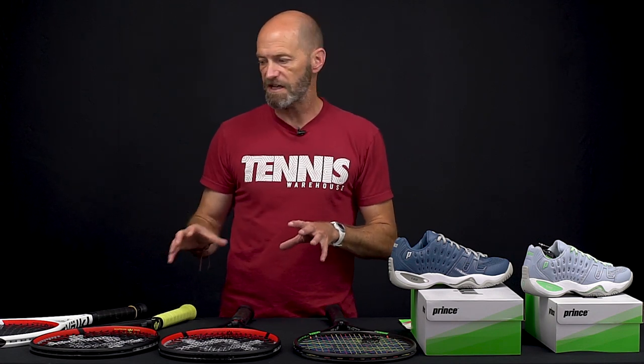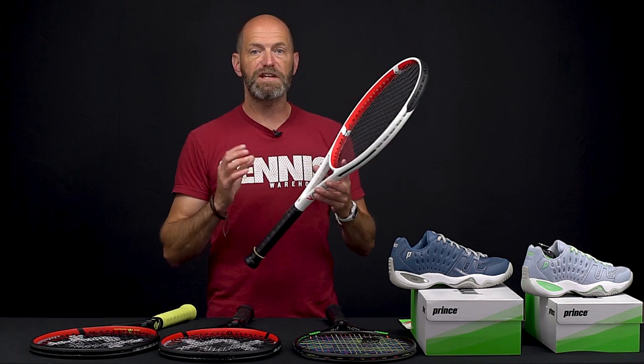Hi, I'm Chris Edwards. Welcome to this week's Tennis Warehouse vlog with some new rackets from Volkl going on pre-sale. Here we go with the V-Cell line.